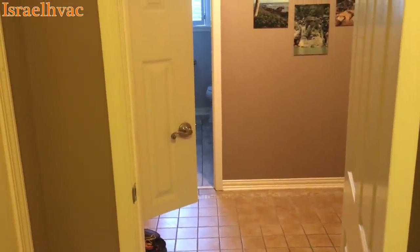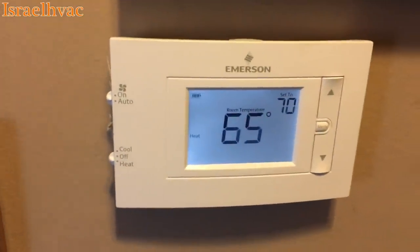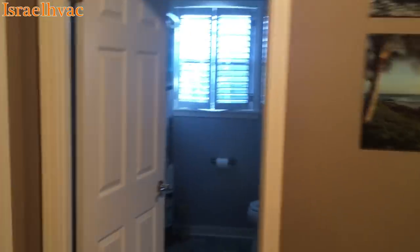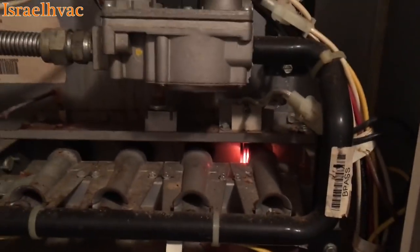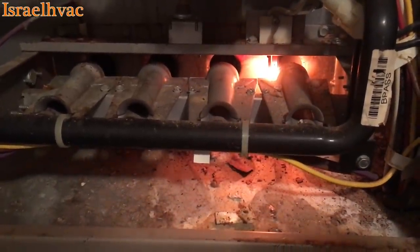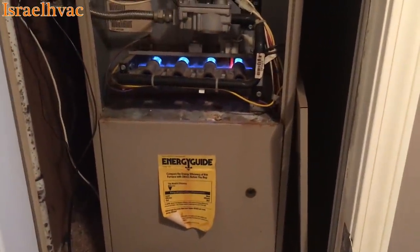Let's try the fan. I hear the fan. The fan shut off. Pull it to heat — temperature's up to 70. Stat clicked. I hear an inducer. Inducer's running. We have an igniter. And we have ignition. Looks good.